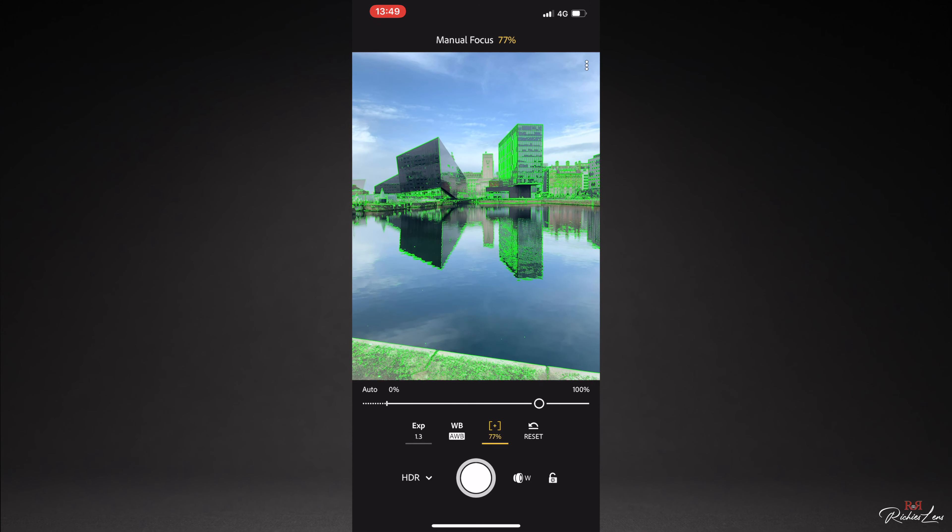You've got exposure, you've got white balance, you've got an auto feature, and this is my favourite part — Zebra, or Zebra if you're in America. This just lets you know: the green highlights let you know what's in focus and what's not in focus.